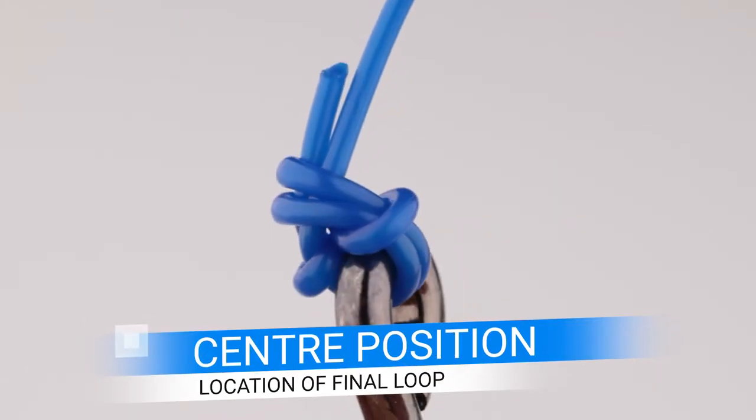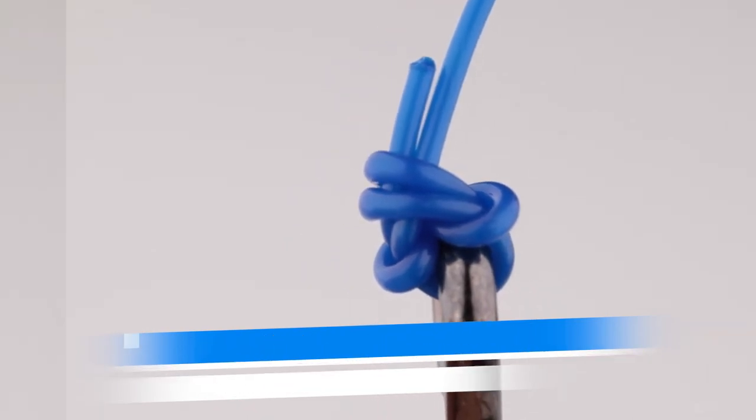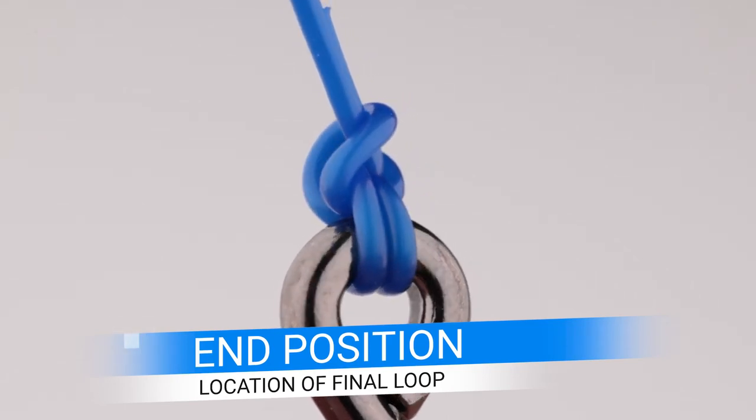Let's look at the bigger problem we touched on in our how-to video regarding the final placement of the loop that went over the hook eye. I'll discuss this topic in three sections, which will revolve around three main line types. Firstly, monofilament.